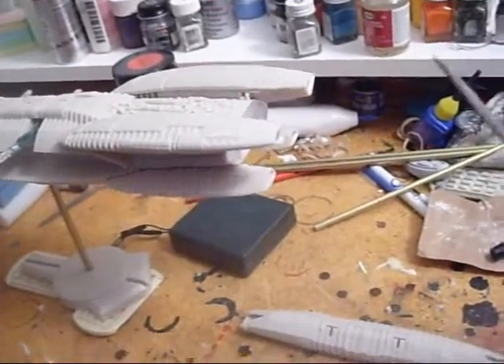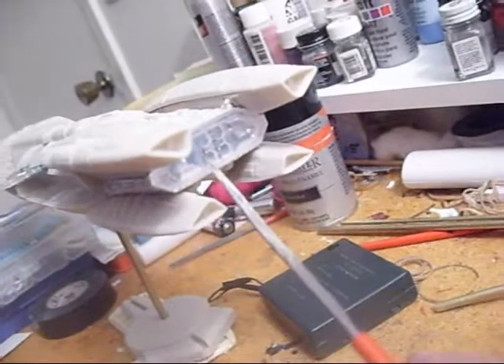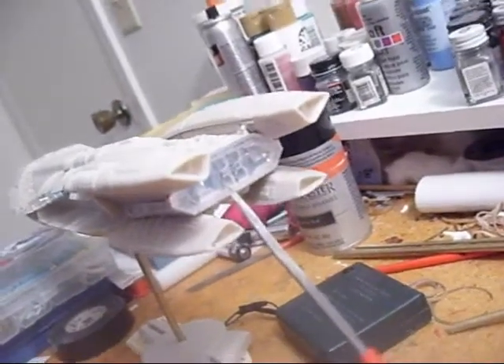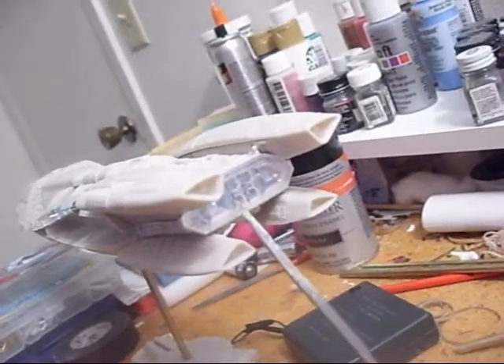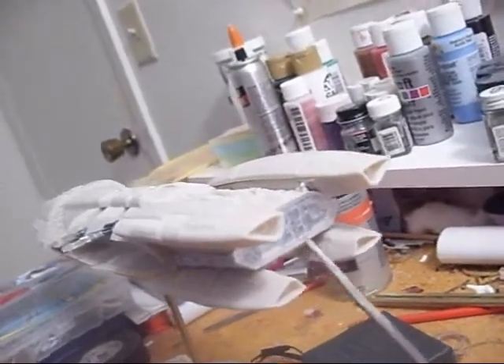Just a little update here. I've gone ahead and put the end caps on the engines, and as you can see, put the lens here. I'll mask those off for painting, but for now, this is where it sits.